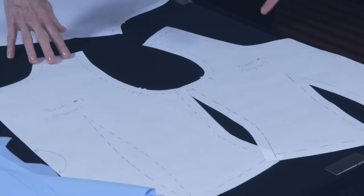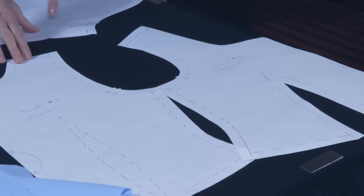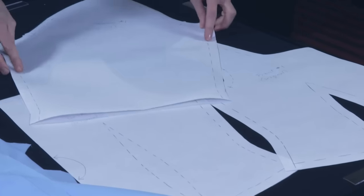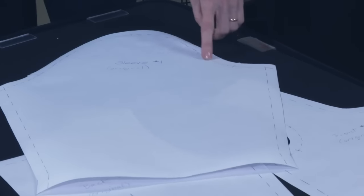If you look at these pieces, this is the standard shape for the front of an armscye and the back of an armscye, and this is your standard sleeve pattern. It's low in the armpit, high at the shoulder, and back down low at the armpit. So I'm going to show you some things you can do to this modern pattern to give yourself a little more arm mobility.